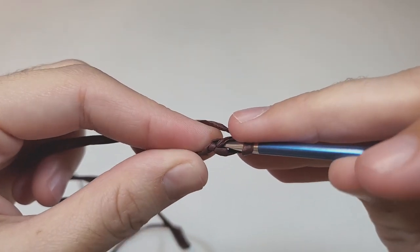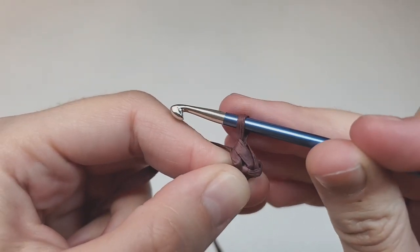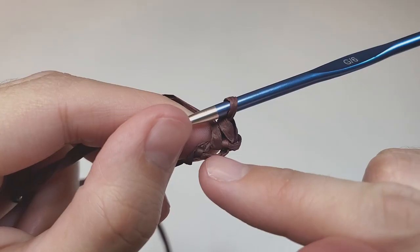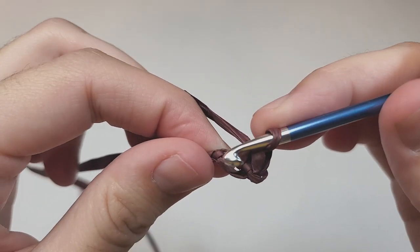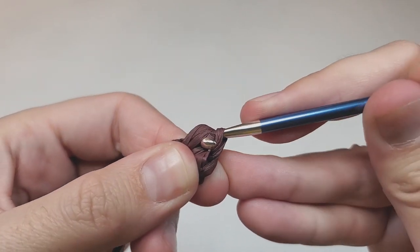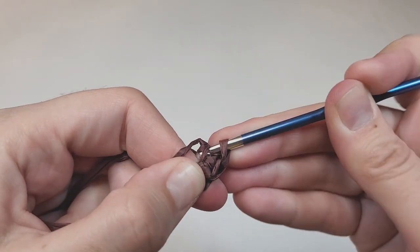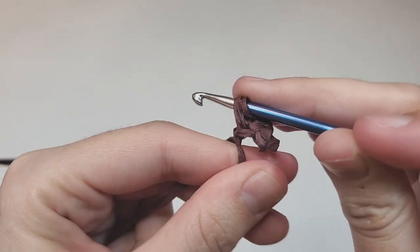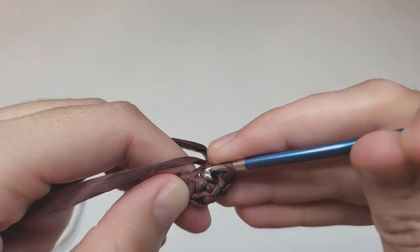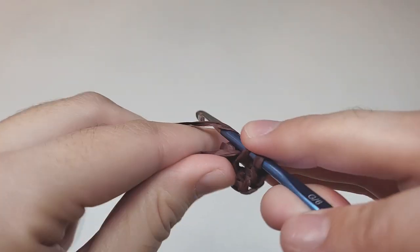Make six single crochets all going into the same space. Insert your hook into the first chain and make your first single crochet — you can see it coming out from that hole. Keep going into the same space for all six. In total you need six single crochets in this first round.